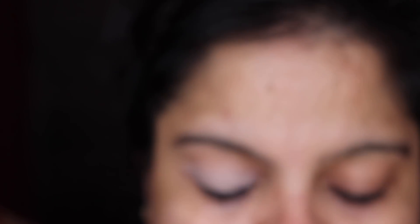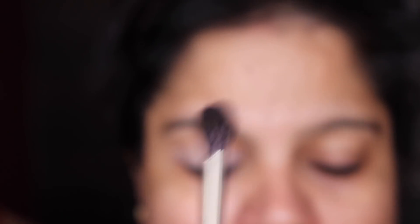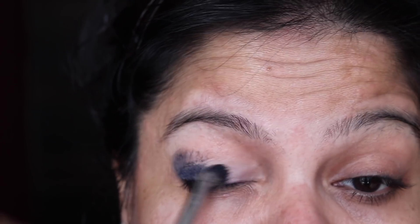For the next step, I'm going to take this gel liner from L'Oreal called Sapphire Blue. It's a really dark blue gel liner and I'm going to take it on a brush and apply it all over as a base.